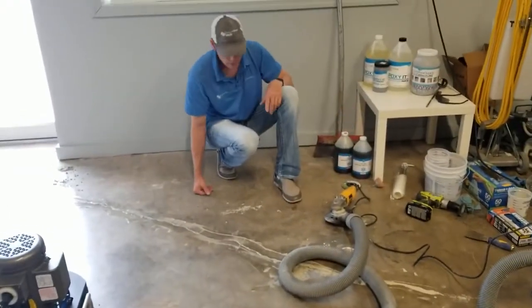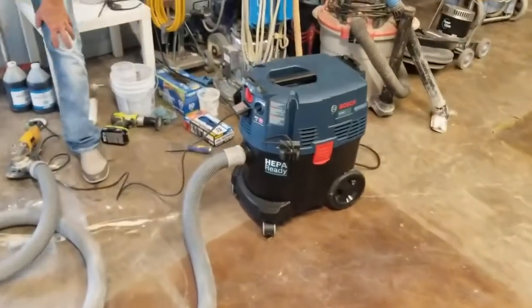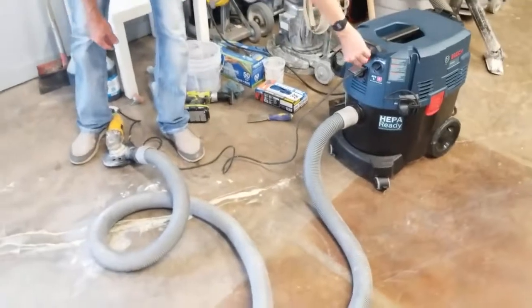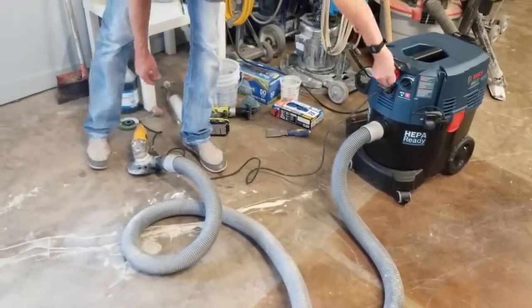We're going to grind it off — just want to grind this flush with the floor. I've got it hooked up to the HEPA vacuum, safety glasses on. Here we go.